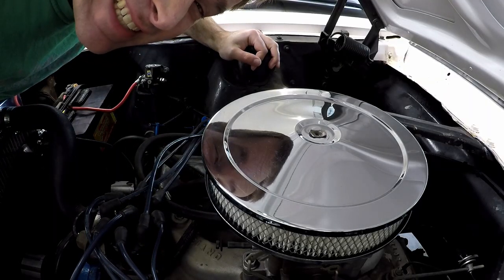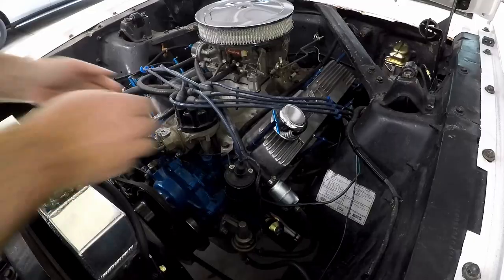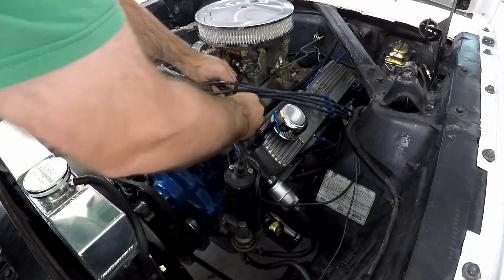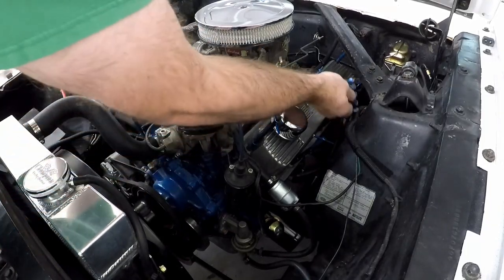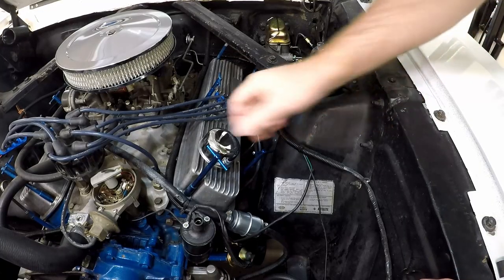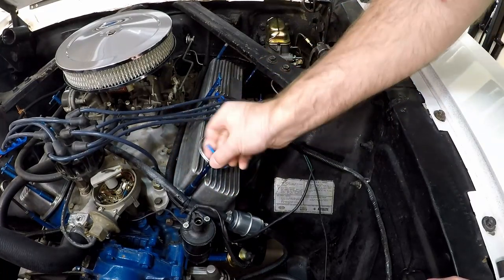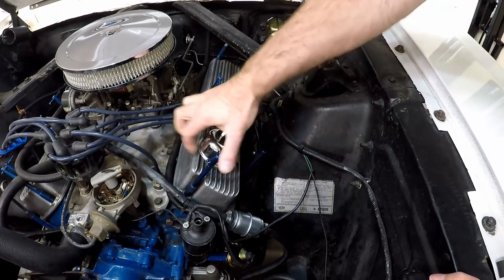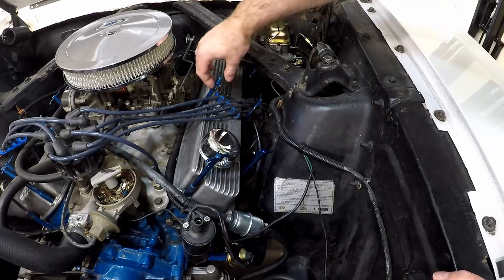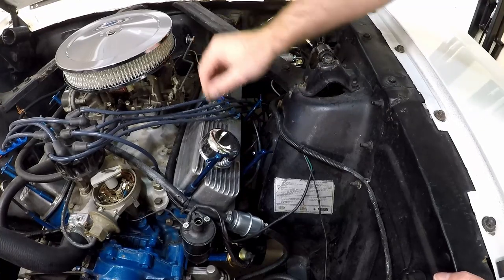The valve cover gasket is leaking, so let's get that replaced. I'm not a fan of these type of valve cover bolts. I can see the purpose of them - making it easy to just take them out if you want to get into the valve cover - but the anodizing is coming off and they don't look as nice as they used to when they were new. I'm just going to replace them with some regular valve cover bolts.